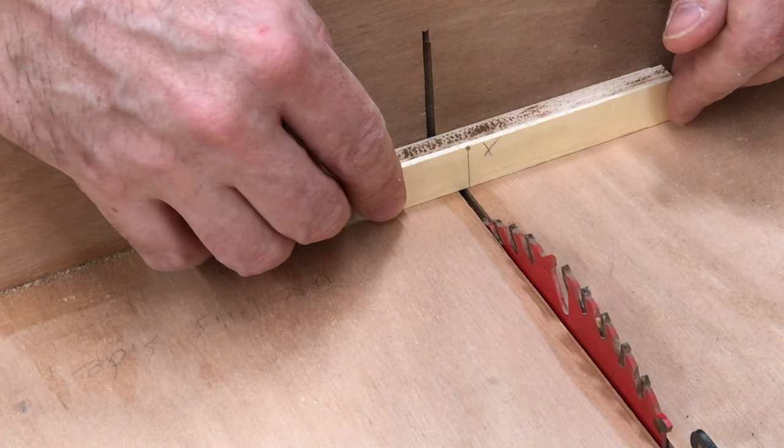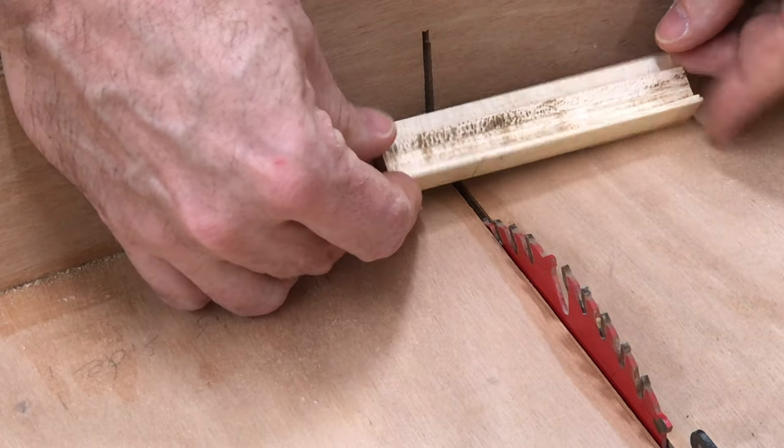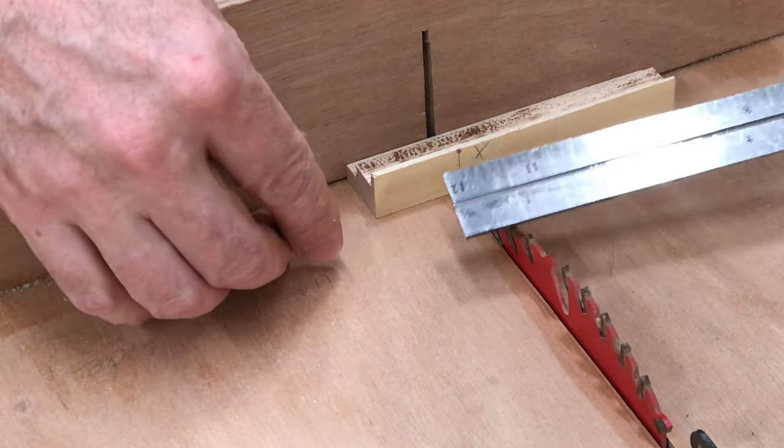Now I'm getting ready to cut this small part down to size. I've already made some grooves in it so it fits other parts, but I only need it to be this long — just a little over an inch.